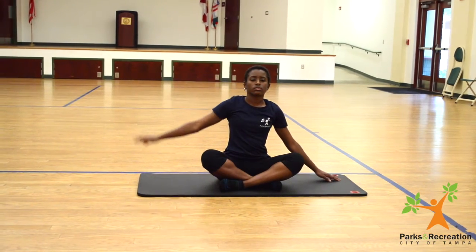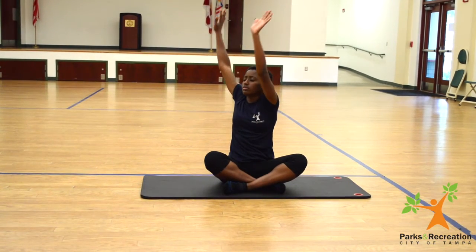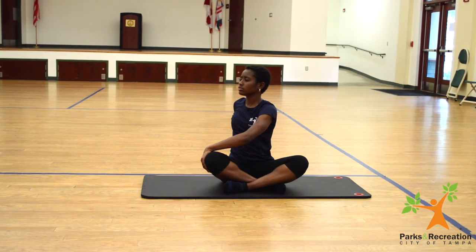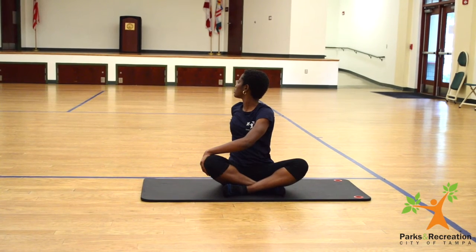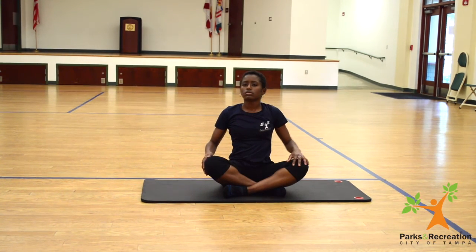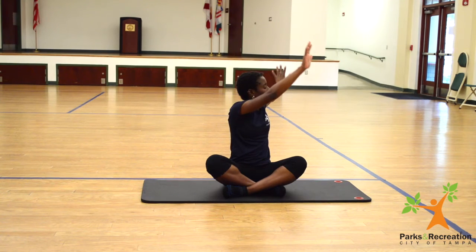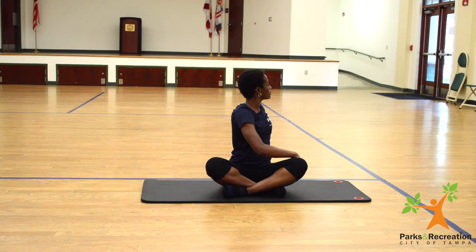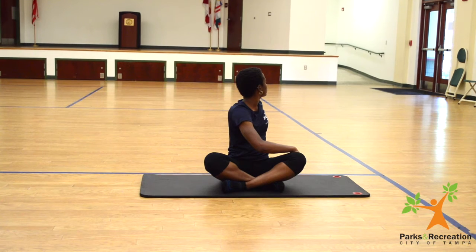Drawing those arms up, we're going to twist to the left, and we're going to twist to the right. This pose is called the seated twist. Left hand on your thigh, right hand behind you — lead it into the ground or your mat.